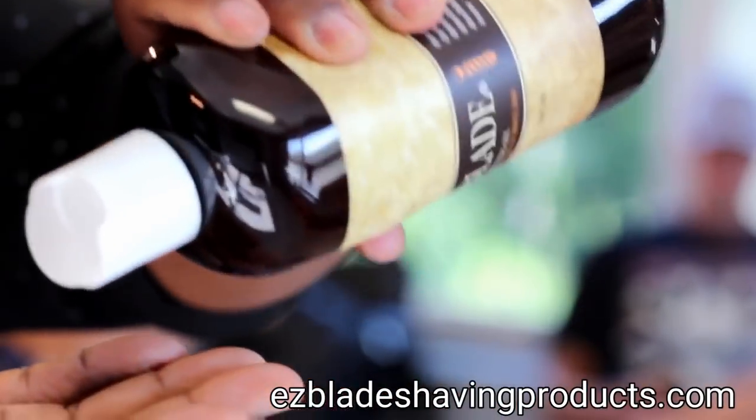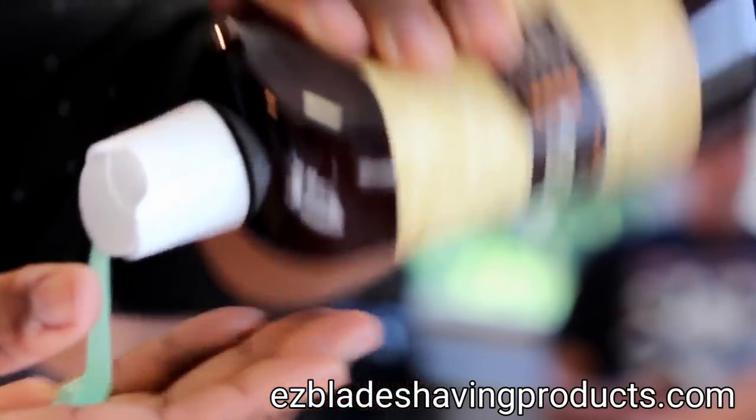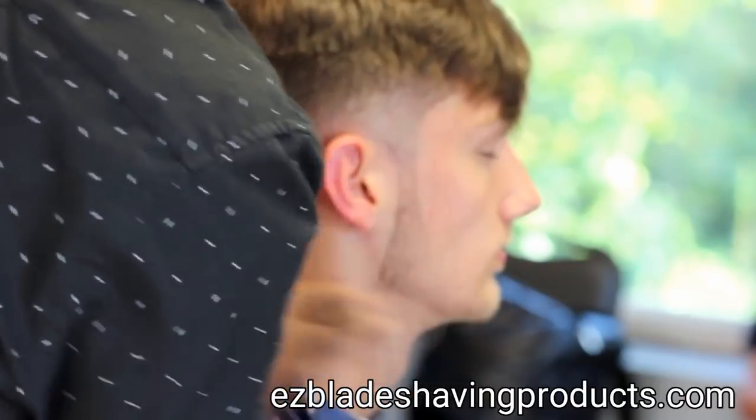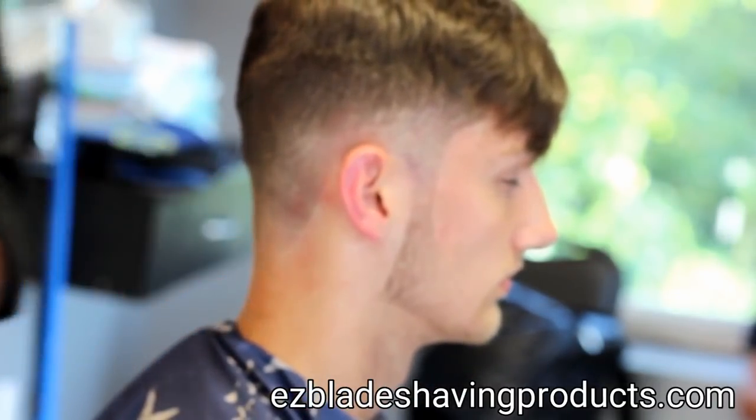Now I'm using my EasyBlade oil-based shaving gel. I love the smell of it — it has a great smell to it. I put it around the hairline. It's going to make that razor glide over that skin like butter.